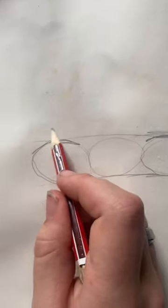This is going to be your eye, and this is going to be your eye. Then add two circles above, and this is where your eyebrows are going to sit.